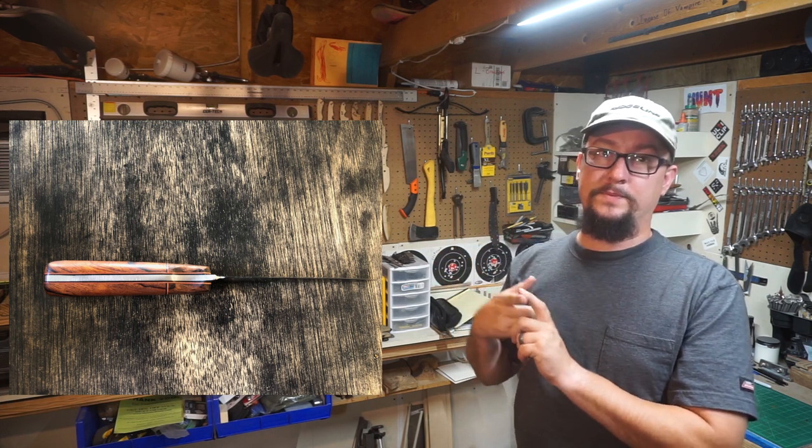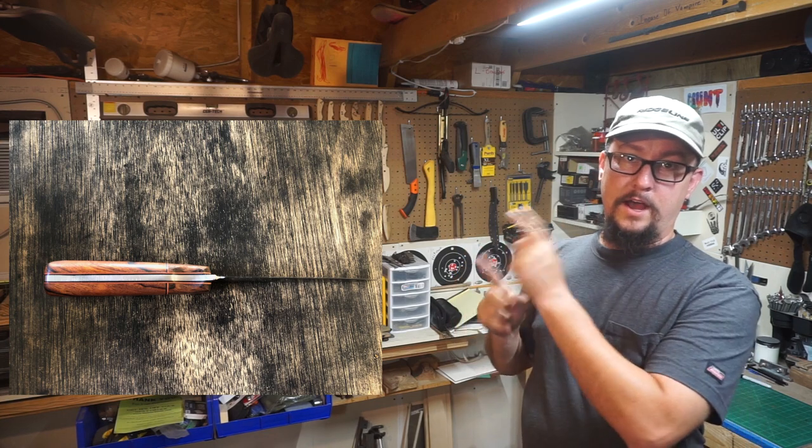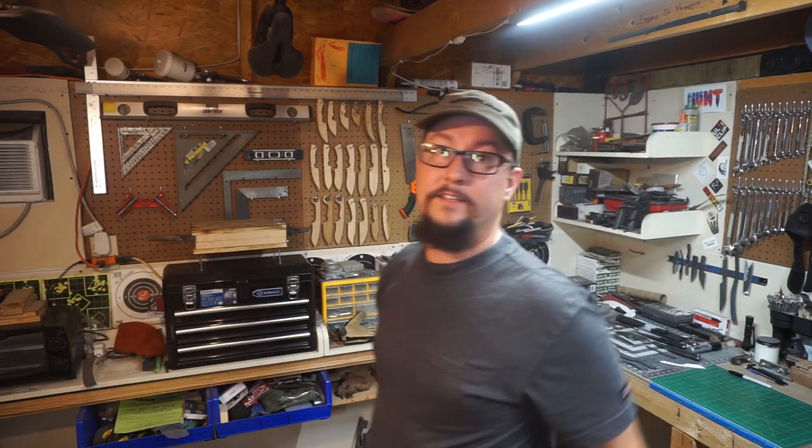Mike, awesome job right there. Guys, tell him what y'all think about that knife — give him some constructive criticism or just tell him it's absolutely awesome. I'm pretty sure he'd like to hear either way. Again, Mike, thanks for that. Guys, if you haven't yet, send me a picture of your knife. I don't care if it's your first, fifth, 150th, or 500th knife — I'd love to see it. If you're a YouTuber, leave your YouTube channel link in the body of the email and I'll make sure we get that shouted out on the channel.